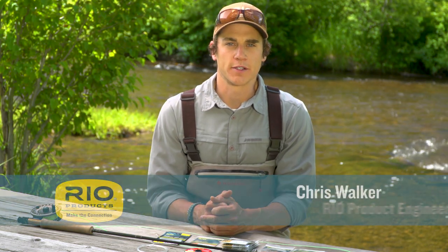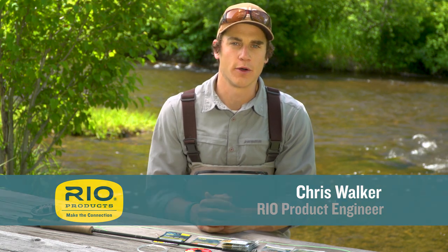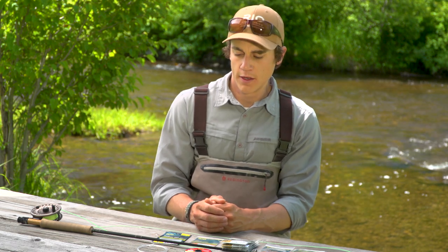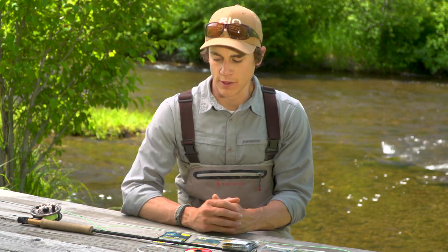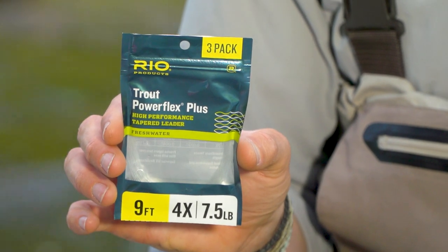Hi, I'm Chris Walker with Rio Products, here with another episode of our how-to series. This how-to is going to be all about VersaLeaders — both what they are and how to rig them up. The first thing to understand about VersaLeaders is that they are intended to replace the leader that you would put on the end of a floating fly line.